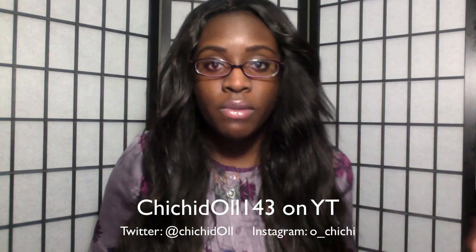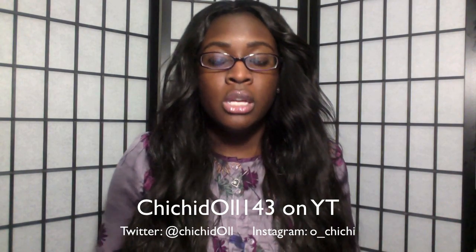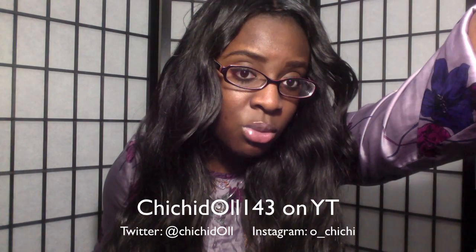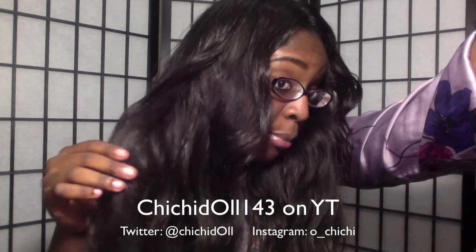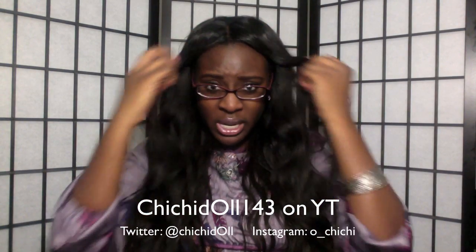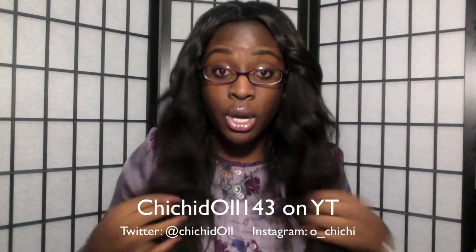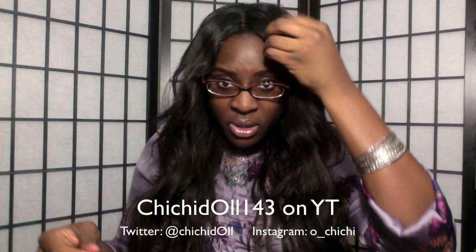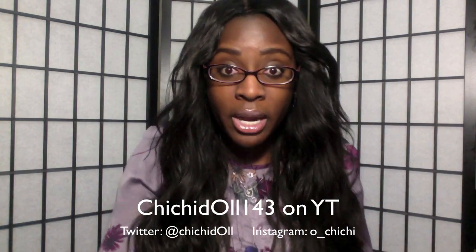I know you guys wanted an update to see how the hair really is. I'm going to say this hair is very low luster. With my light on it — that's too much light — you can see right now the hair has very very low luster, like there's probably the least amount of luster in this hair. That's the way I like it because I don't like shiny hair; it doesn't look real when there's too much luster.